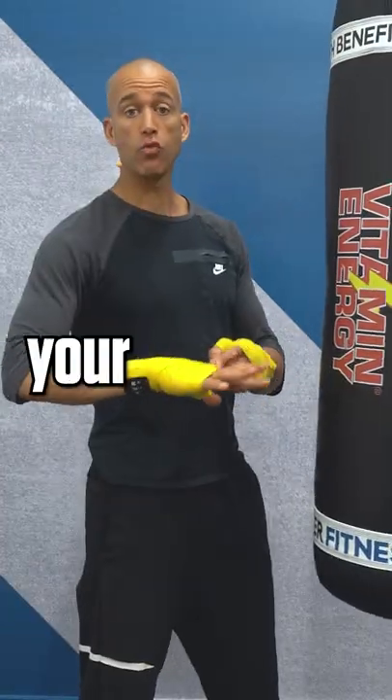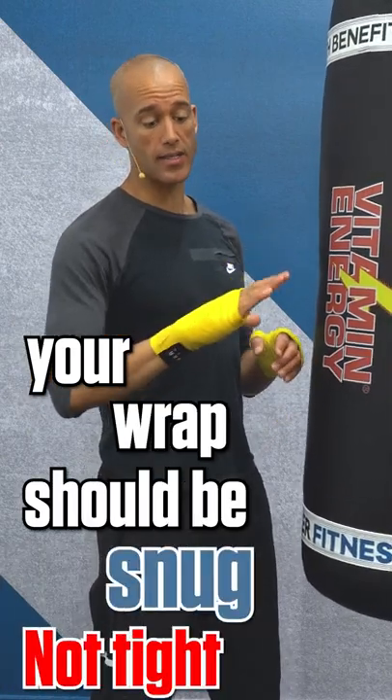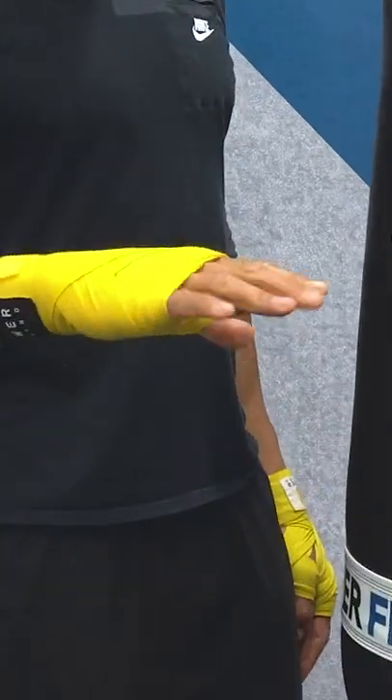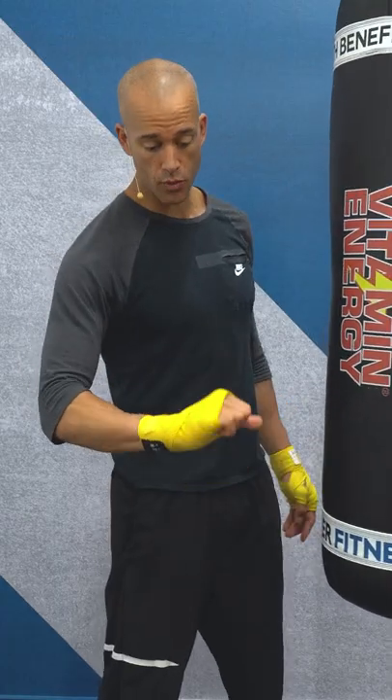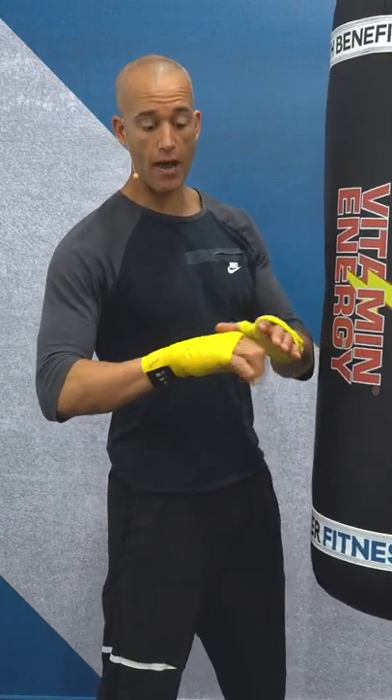Two things. Number one, your wrap should be snug, not tight. Your fingers should not be stuck together — your fingers should be open. You should be able to spread them and open them. Because when you make a fist, the knuckles have to expand.